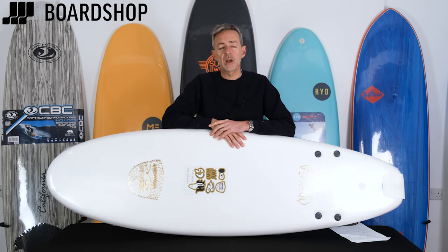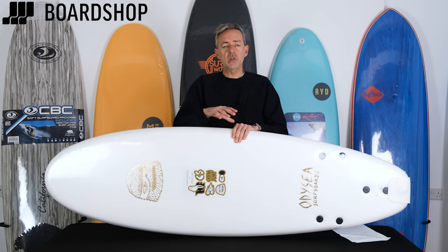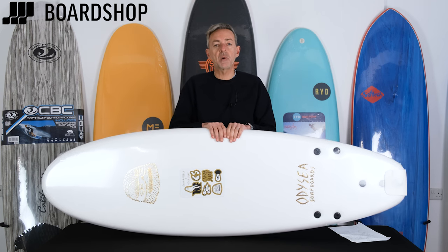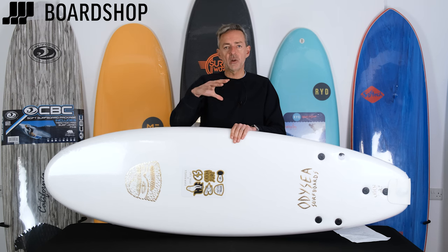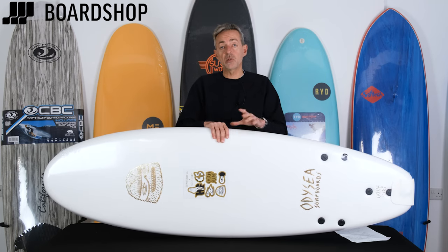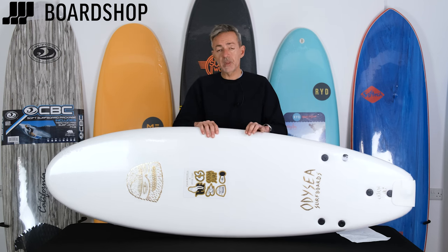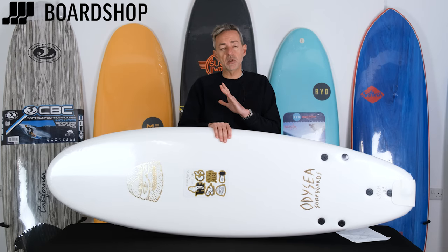Lots of people go to a surf school and have a go on those massively thick things you can't even get your arm round. Those are designed to get you up and riding in the white water, straight line to the beach, and get a bit of confidence and put a smile on your face. The boards we sell aren't that thick or that chunky — they're far more easy to carry around and more practical to use on a daily basis, so the kids can carry them and get them down to the beach.